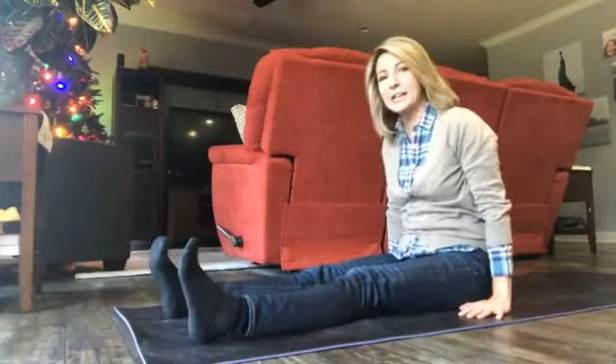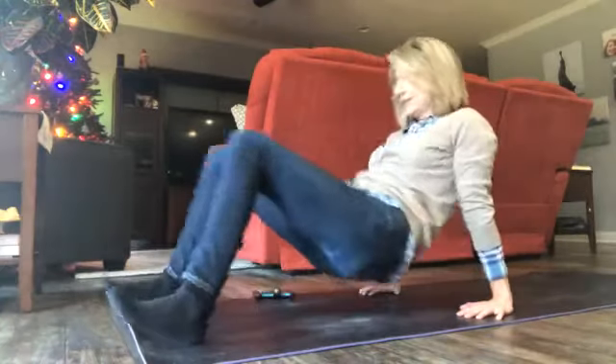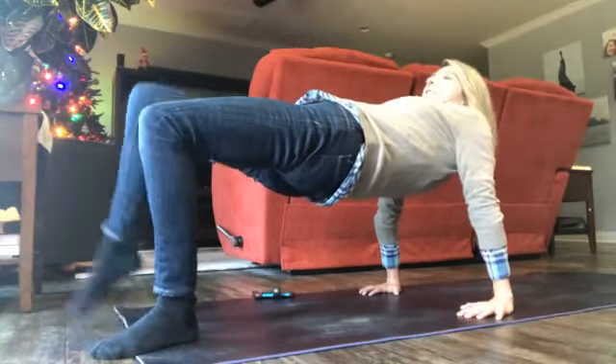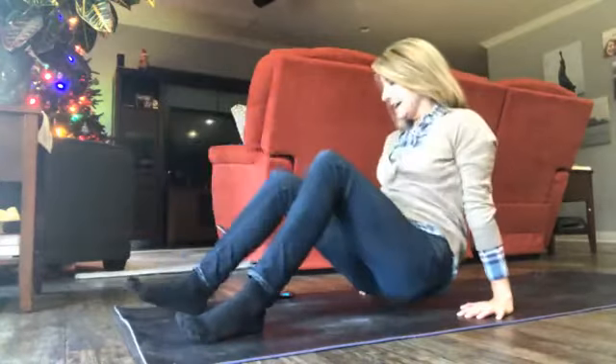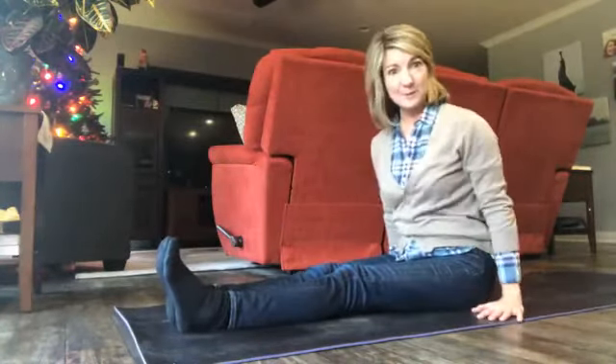We're gonna do it again — inhale, exhale, and inhale, lift. If you want to add a little more of a challenge, you can extend one leg, bring it back down, extend your other leg, bring it back down, and come down on your bottom. We're coming up on four minutes.